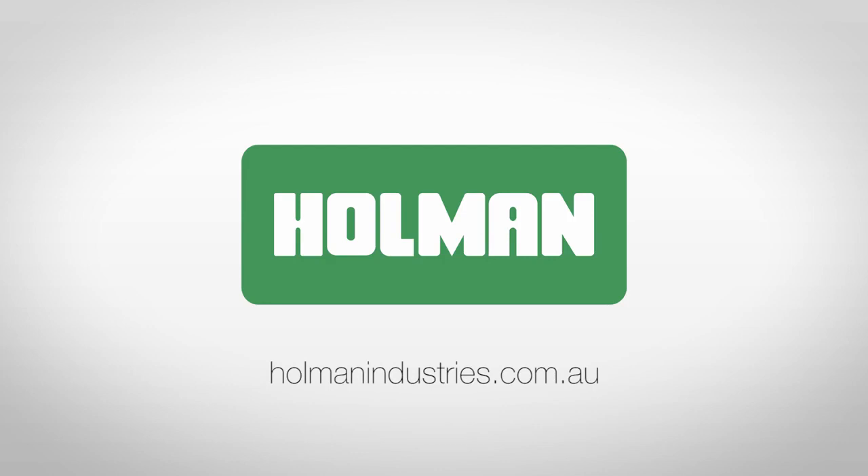For more information on solenoid valves, visit our website at holmanindustries.com.au